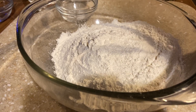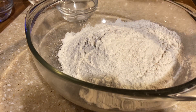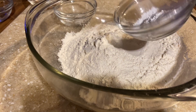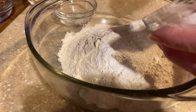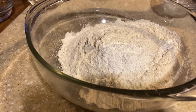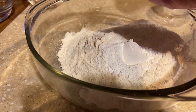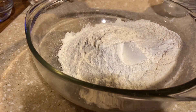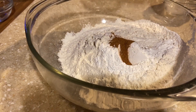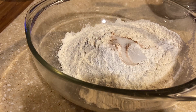So here I have two cups of all-purpose flour. To that I'm going to be adding two and a half teaspoons of baking powder, then a quarter teaspoon of baking soda, a quarter teaspoon of cinnamon, and a half teaspoon of salt — regular table salt.